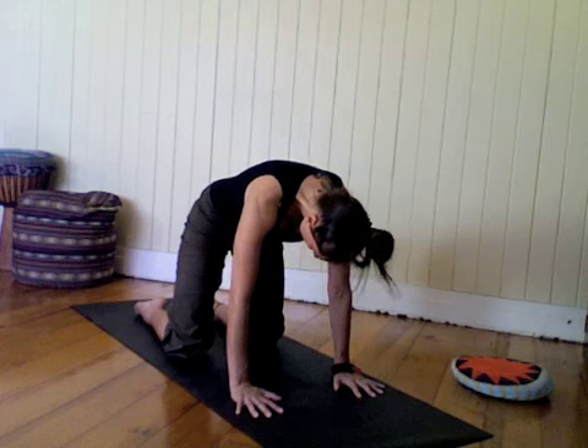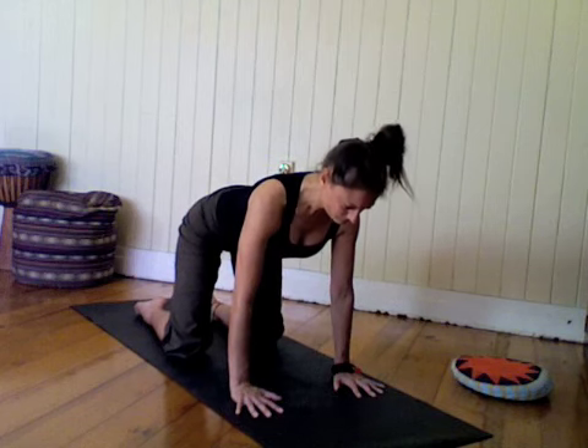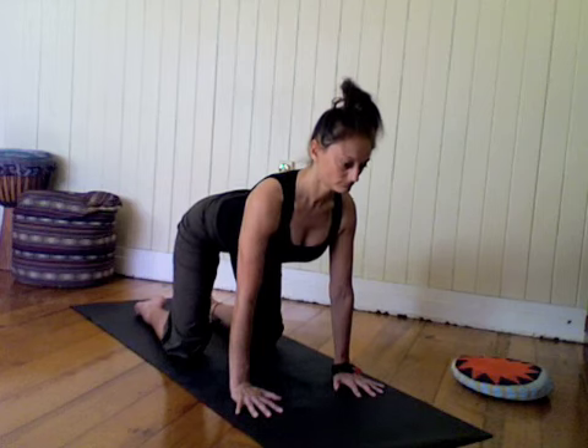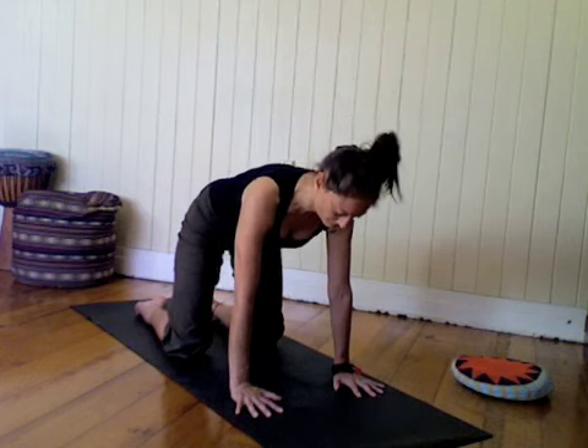Inhale, uncurl, find your cow pose, heart draws forward. Keep some tone in the belly to support your spine. Exhale, flow back to cat.